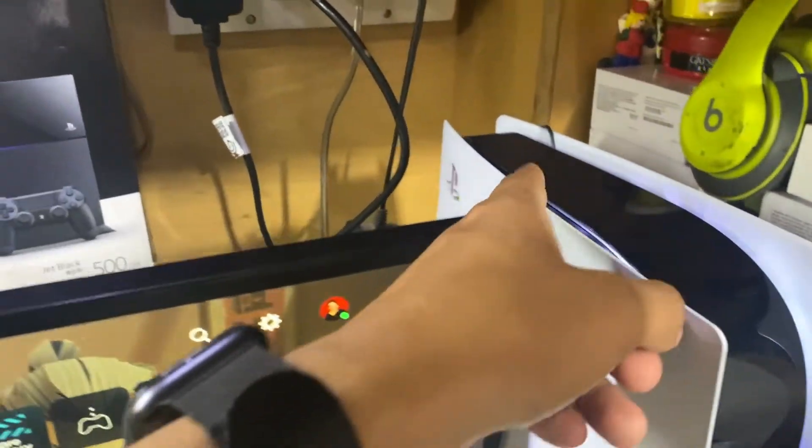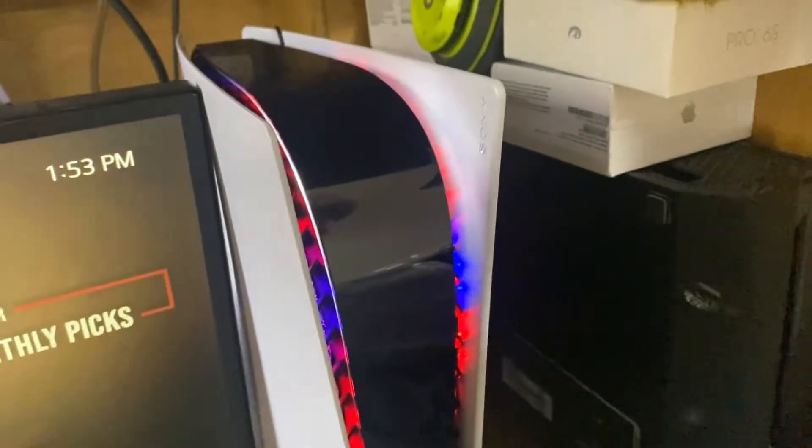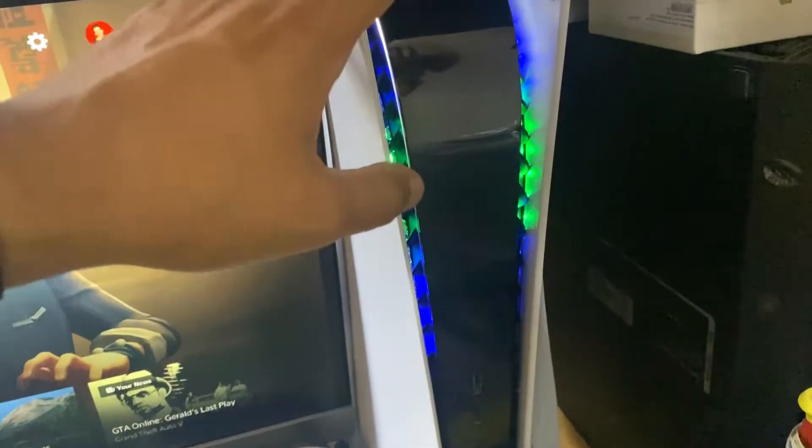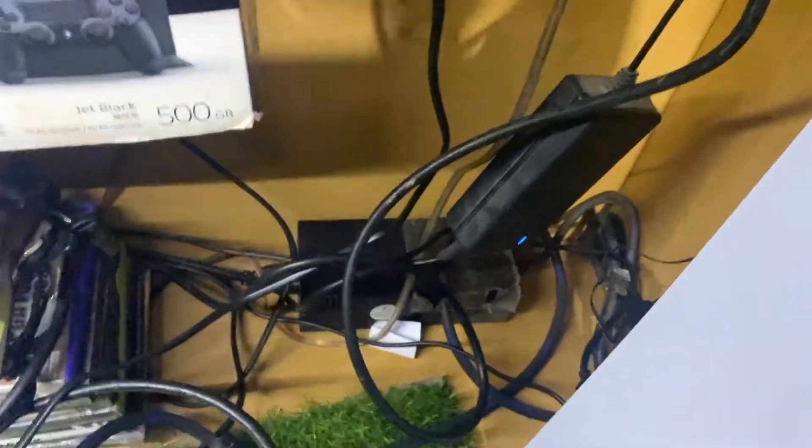This is my PS5 — I've also added some modifications on it, like a colorful PlayStation logo and an RGB light, it looks so dope. Let me show you how to connect it — you have to connect it on the back of the PS5 like this.